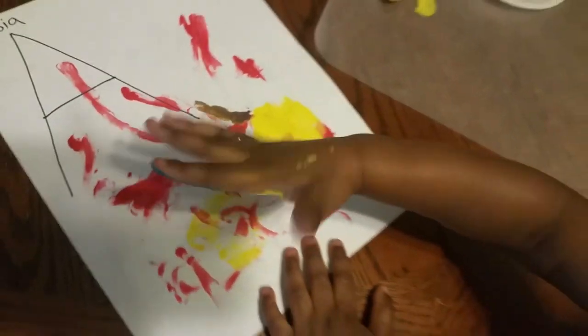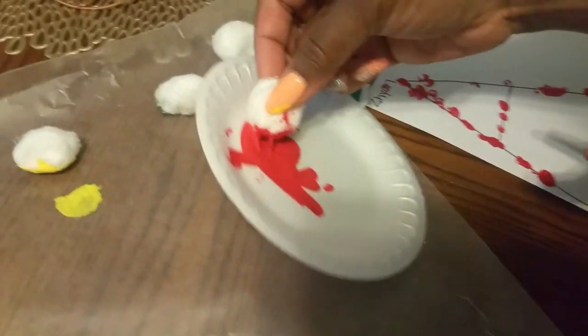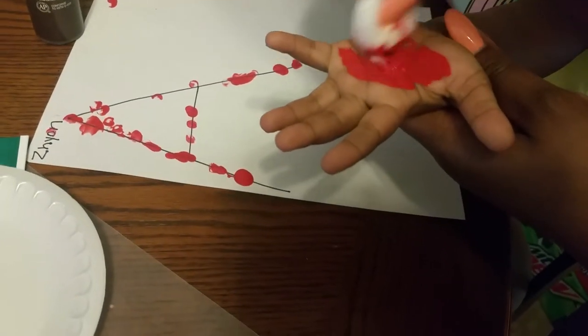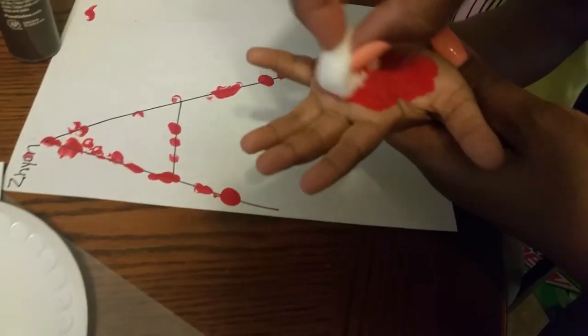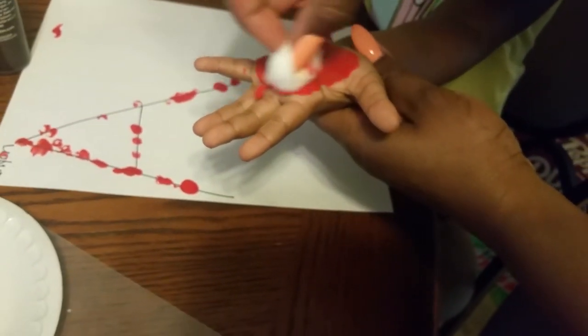Now we're going to work with Zane. Zane is going to do a red apple. We're going to make a little circle in the hand. I don't have any paintbrush, so I'm using a cotton ball — that's what I have here.